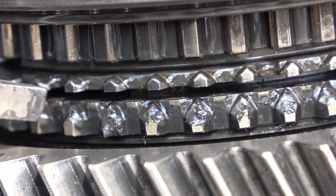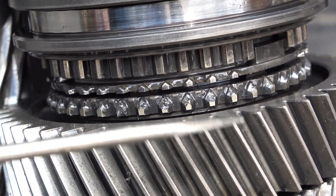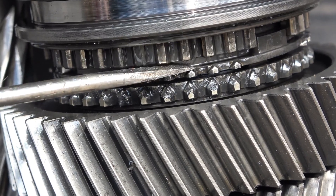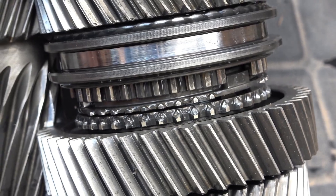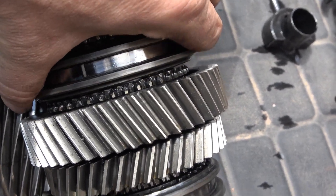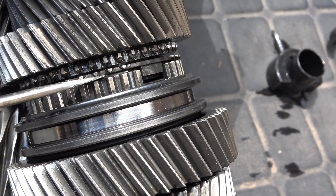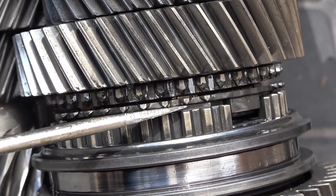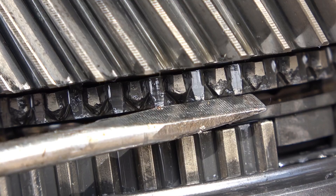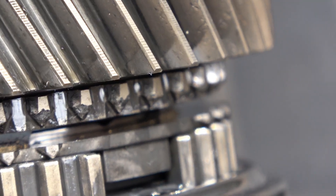There's about a one-millimeter space between the first gear and the synchronizer, which tells me it's still good. The synchronizer is made of brass and its job is to stop the gear from spinning when shifting so the gear doesn't grind. I also checked the second gear synchronizer and there's about a one-millimeter gap there too — so it's still good. When it's worn out, it'll be flush with the gear.